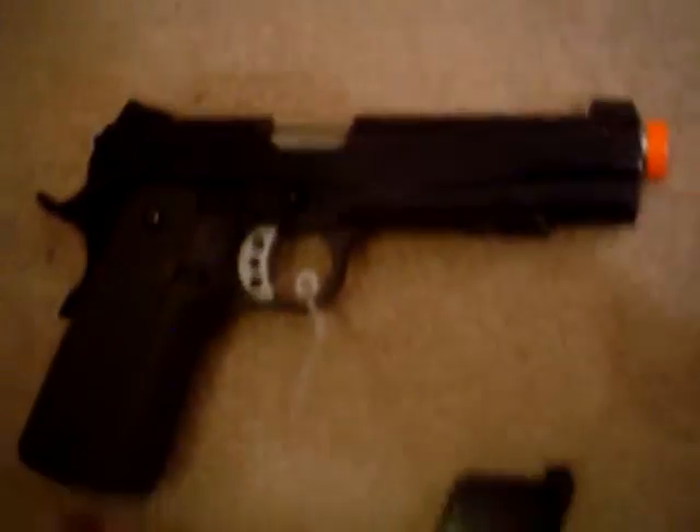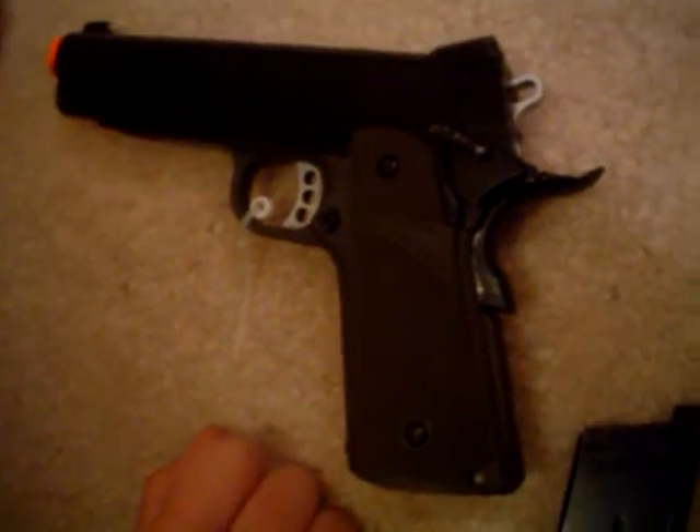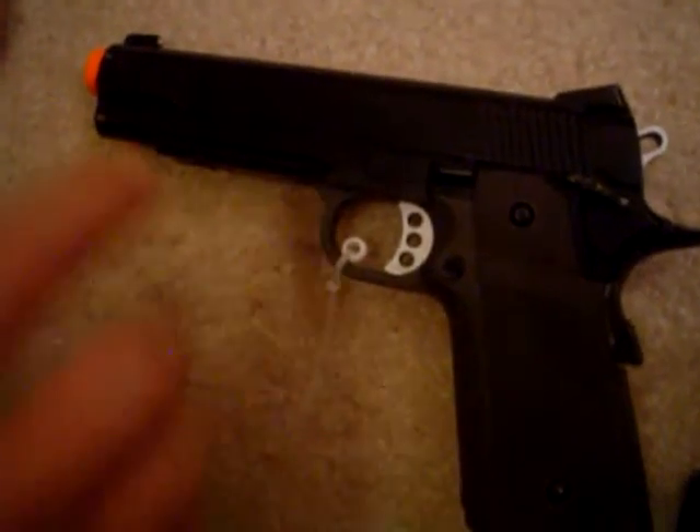The gun itself has an OD Tanio Koba grip, made in Japan. It has a one to three pound trigger pull, so you can make accurate shots while not moving your gun too much.